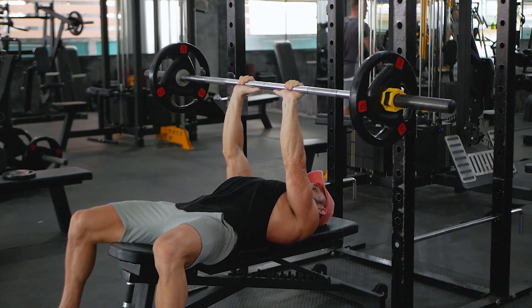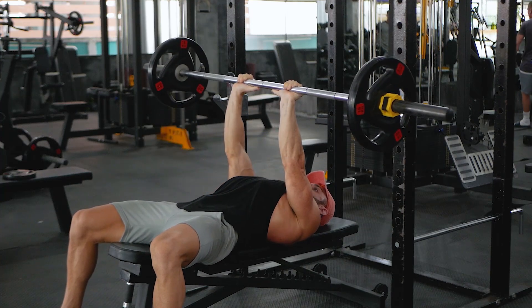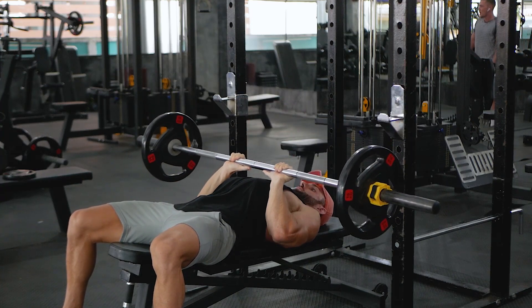Lie on the bench with your feet flat on the floor and grip the barbell with a narrow grip, slightly within shoulder width. Brace your core and squeeze your shoulder blades together to stabilise your body.